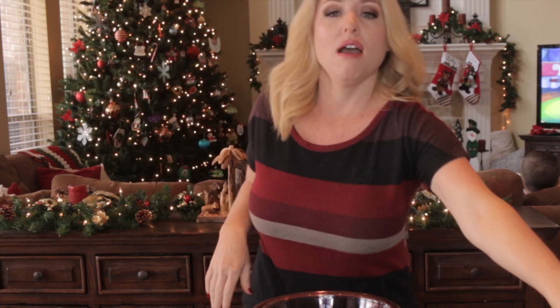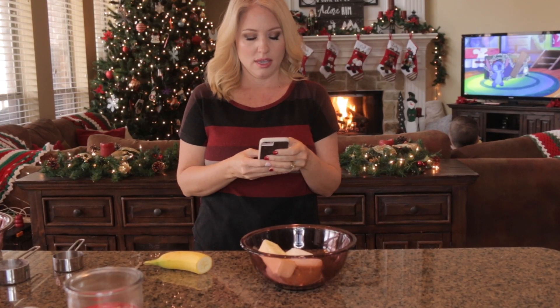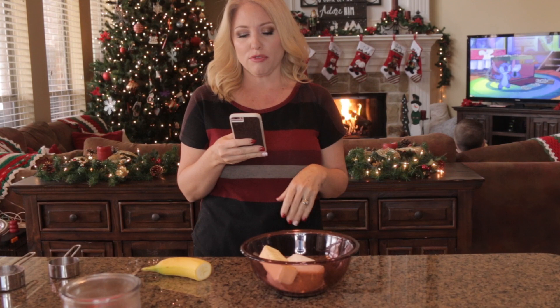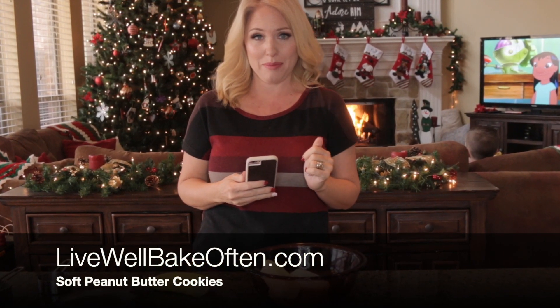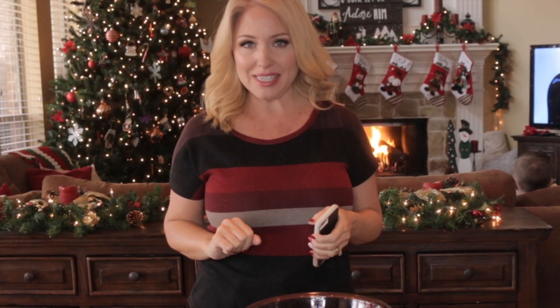So we're using half a banana in place of the egg, and we decided on peanut butter cookies because peanut butter and banana go hand in hand. I've got my half banana ready, and I'm using a peanut butter recipe from livewellbakeoften.com — doing exactly her recipe except substituting half a banana for the egg. I'm going to mix all the ingredients up, cook them, and then we'll taste them.